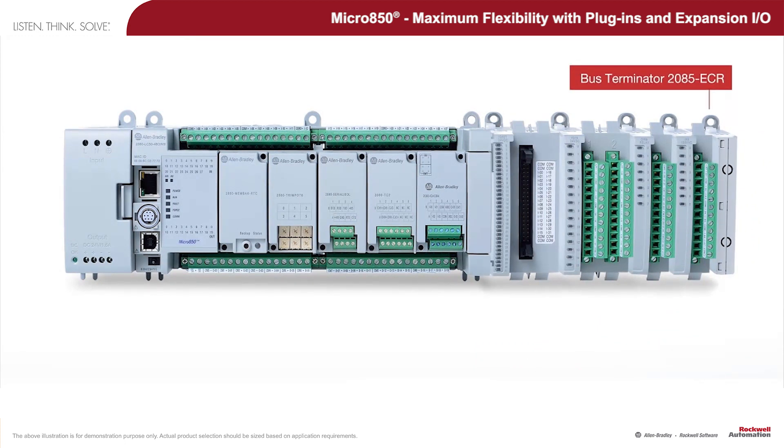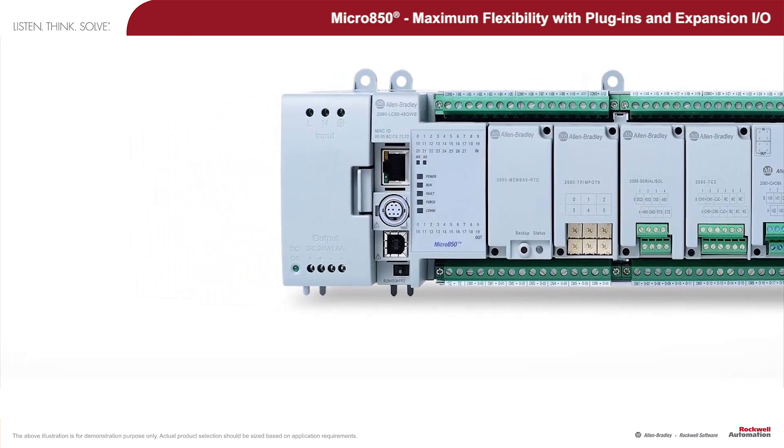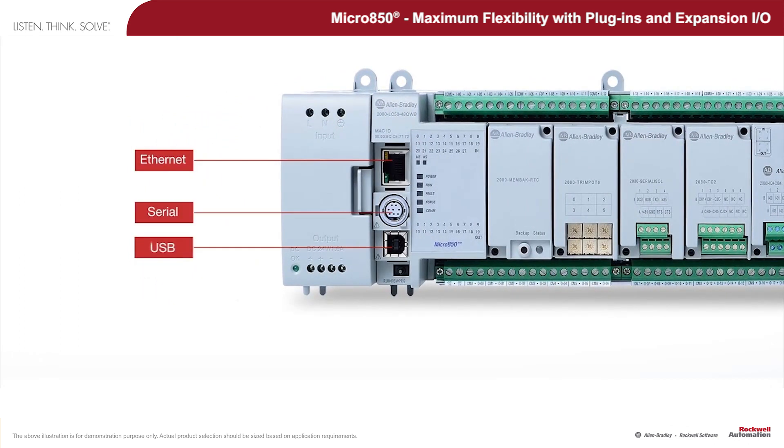For easy installation, maintenance, and wiring, the base unit and expansion I/O modules offer the convenience of removable terminal blocks. Furthermore, software programming from the PC is available through USB and Ethernet, while the serial port can be used with a modem for remote connectivity.